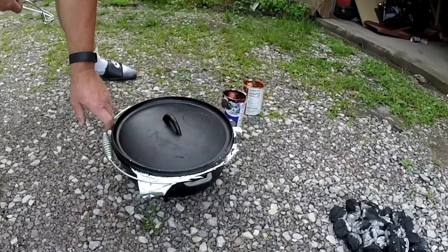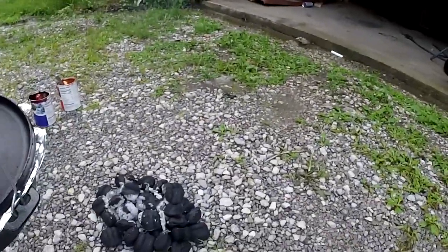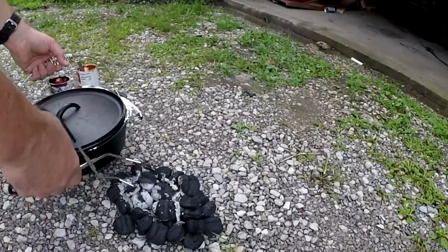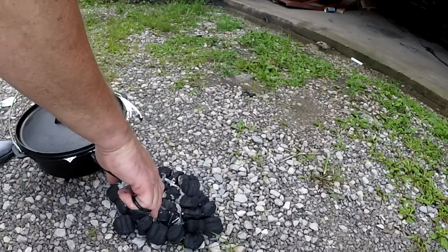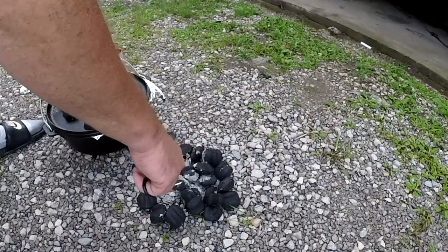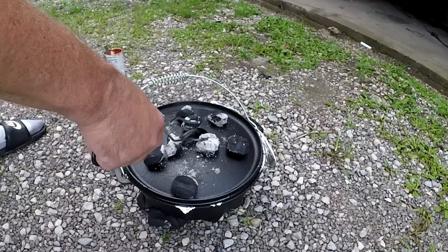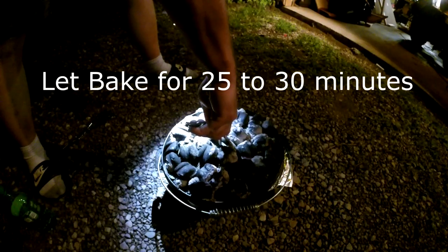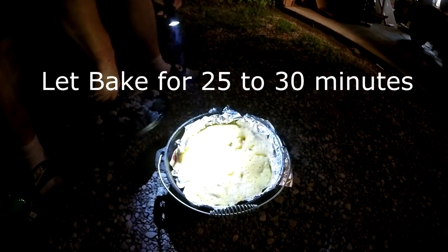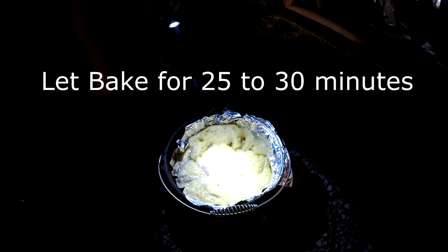Put the lid on. Now it's time to get my coals ready. I grab my coals, put them on top like so, spread these out on the ground, and set my Dutch oven on top of it. Okay folks, we're gonna call this done — mighty fine looking cobbler there, I must say.